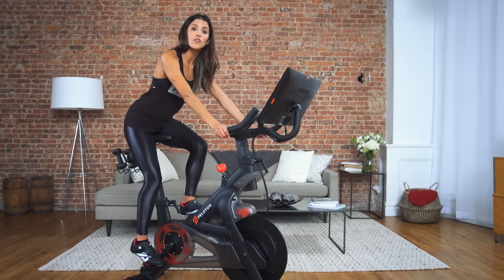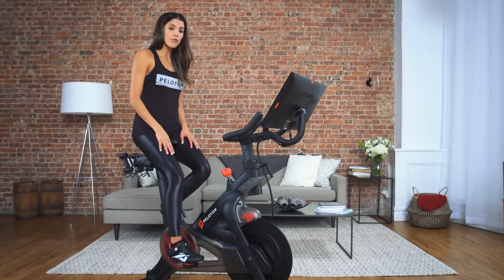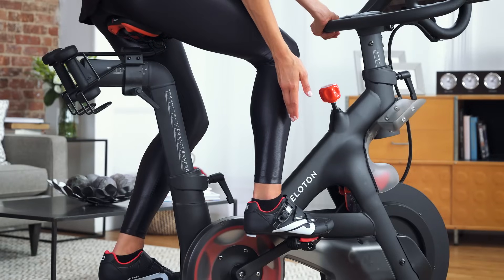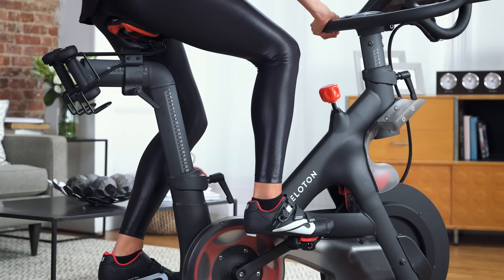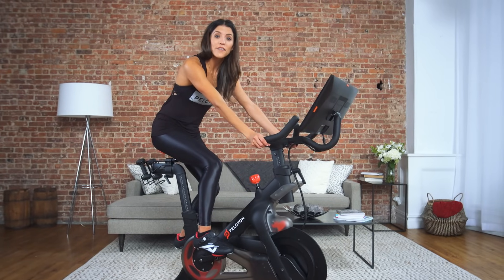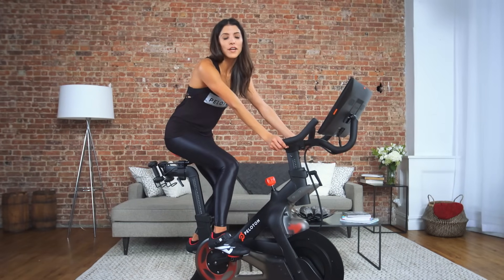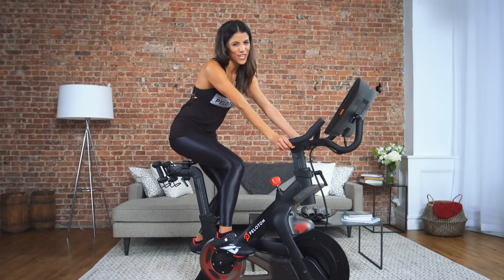Next, we are going to confirm that your seat is at the right depth. Place your foot in the 3 o'clock position. In this position, your knee should lie above the ball of your foot. If your knee is behind the ball of your foot, move your seat forward. If your knee is ahead of your foot, move your seat back. It may help to have a friend or family member confirm the positioning of your knee.